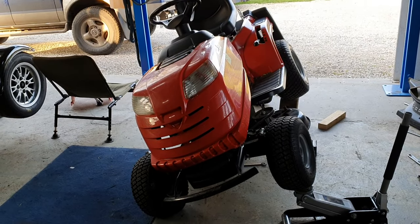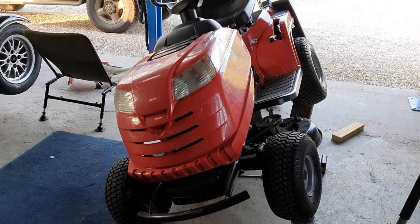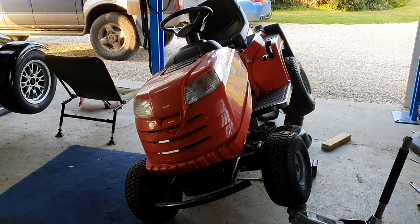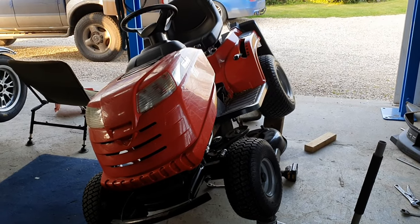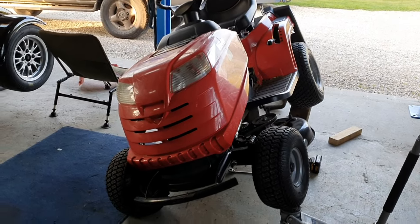This is a Mountfield 1430M that needs a new drive belt. It's not the funnest job on the planet, it's not the most difficult, it's just fiddly. I think most of the Mountfields are similar. There isn't much information online about doing it so I thought I would just make a quick video to explain the easiest way to do it.